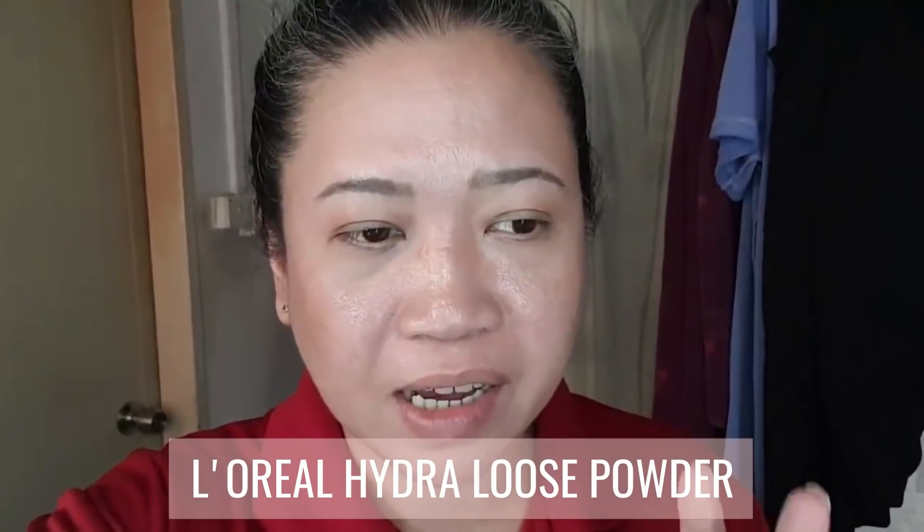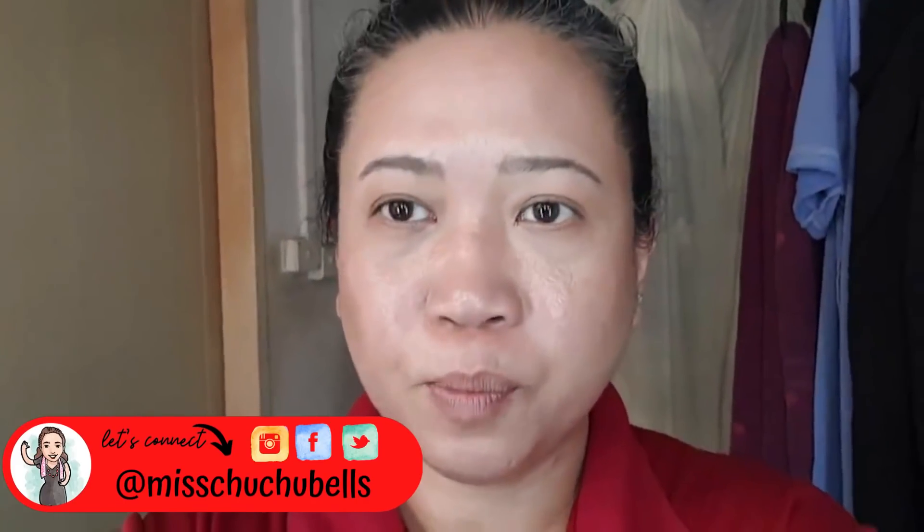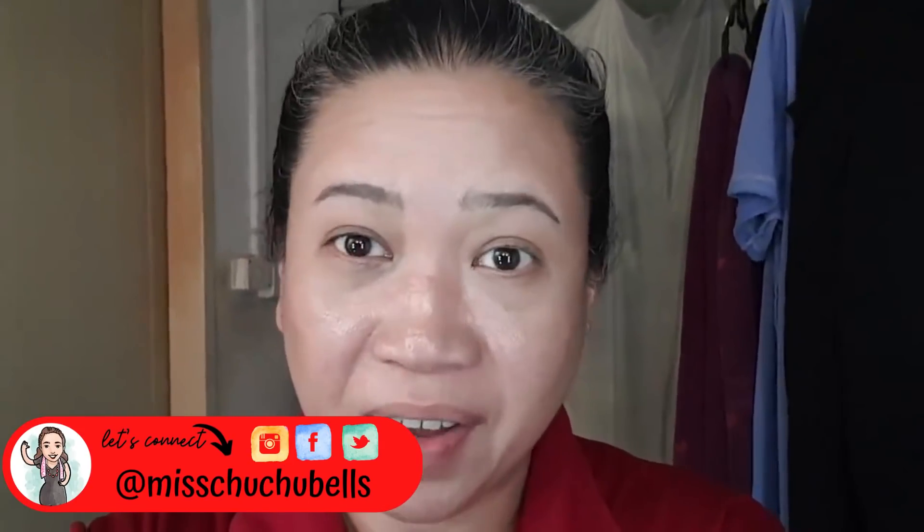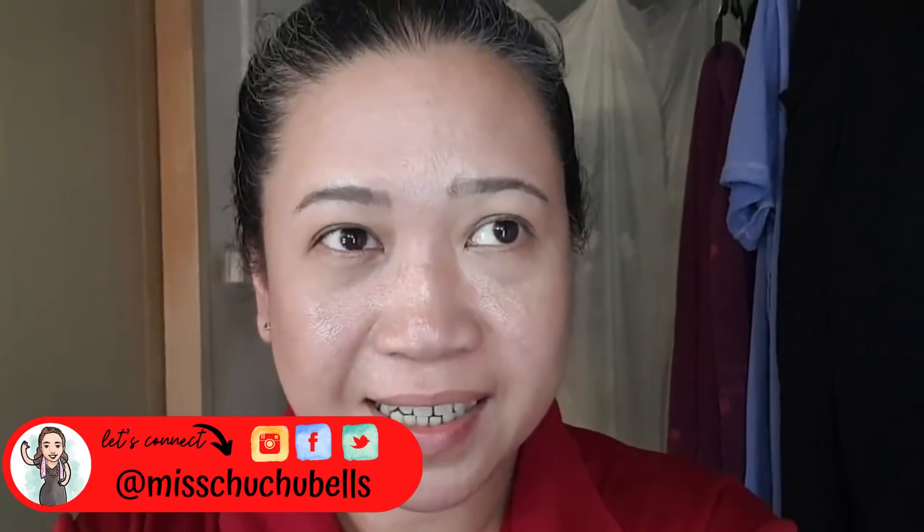Hi guys, it's Friday and I'm back. Today I'm using the L'Oreal Hydra Perfect loose powder. Usually after more than 10 hours of wear I'd be an oily mess, but I'm not. I'm just oily in the T-zone, which is totally normal, and I haven't even touched up. It's a little early — only about 7 o'clock — but this looks really good. That's it for my five-day wear test — let's go back to the main video.